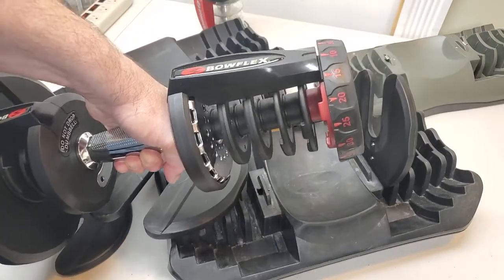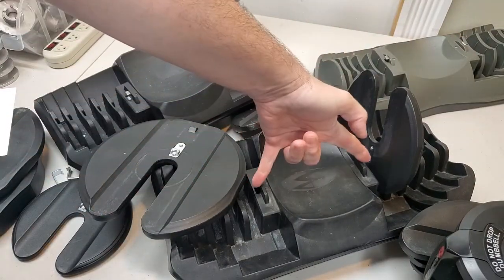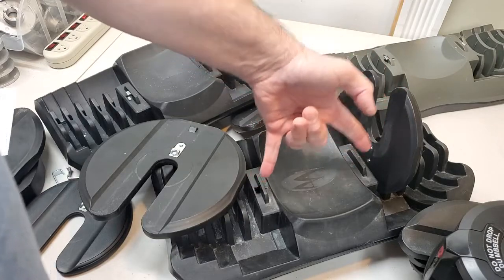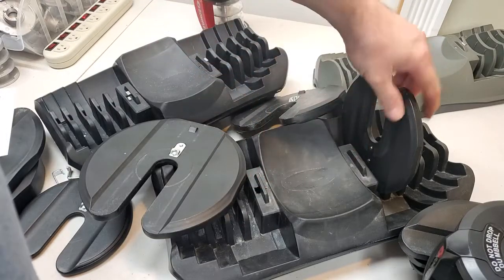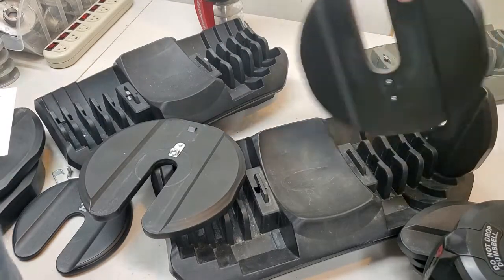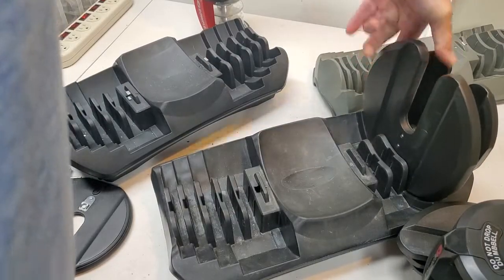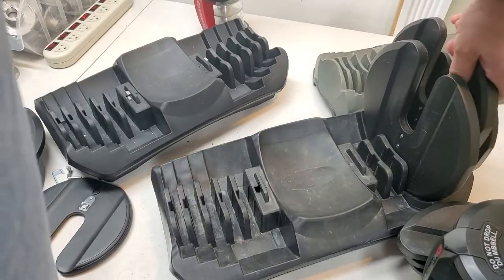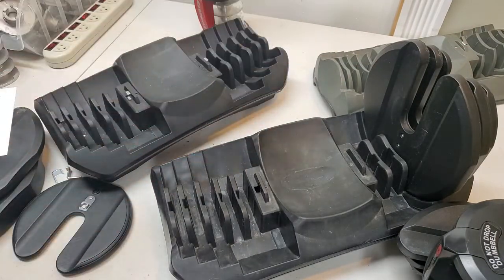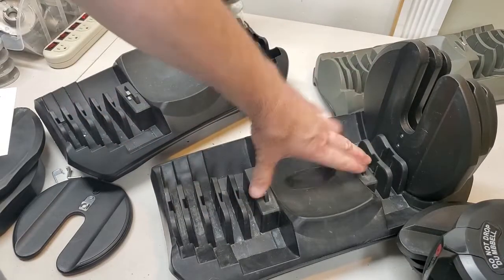Now I lift this dumbbell and the dial accidentally moves to 10. You can see how dangerous that is. So folks, don't remove your tabs — that is incredibly, incredibly unsafe and unwise to do. I understand that he was well-meaning, but he unfortunately didn't understand the design of these dumbbells. And so in making that video, he's got people in his comment thread saying 'Oh, thank you so much for helping me.' He helped them make their dumbbells unsafe. You don't want to do that.